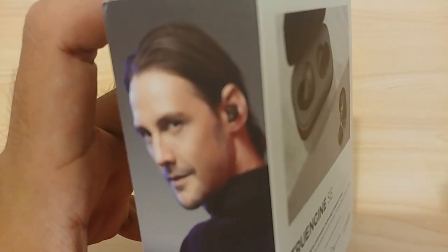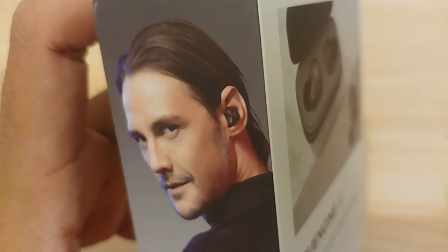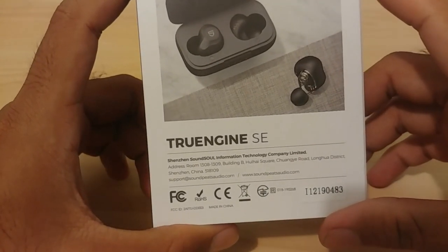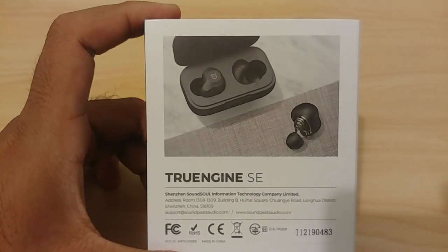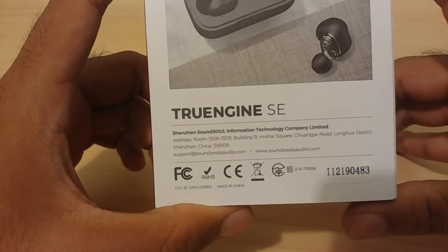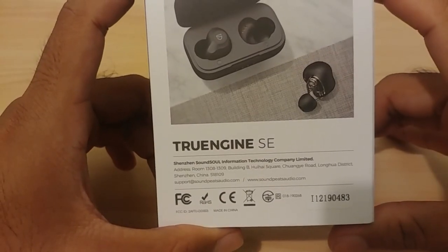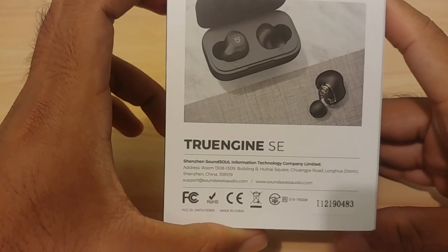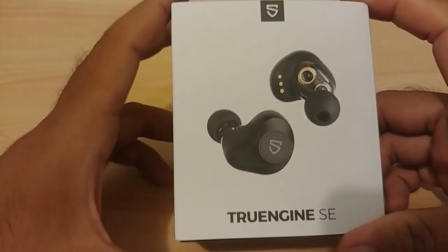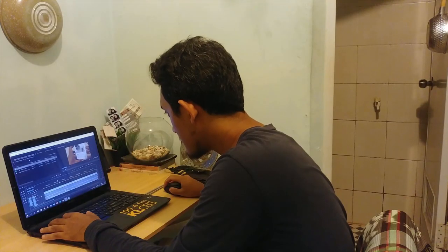The right side of the box has a model demonstrating how the earphones look on the ear — and it looks pretty nice. I've tried them myself and they are cool. The back of the box has a lot more information, showing both the earphones and the case. The case houses a 500 milliamp-hour battery — I initially said 300, but I checked the site and it's actually 500.